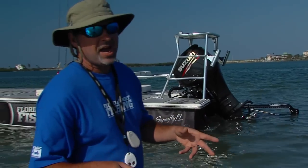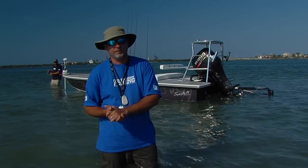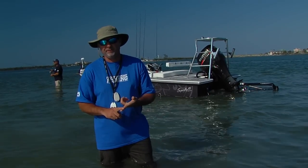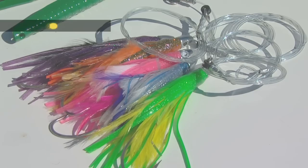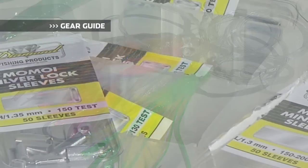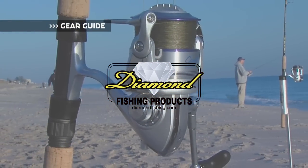By taking advantage of these modern features, we can maximize our time on the water. And that's what shallow water fishing is all about — making the most of every cast, every minute, so each and every adventure is as safe and as successful as possible. Gear Guide, brought to you by Diamond Fishing Products, the most reliable monofilament and braided fishing line in the world.